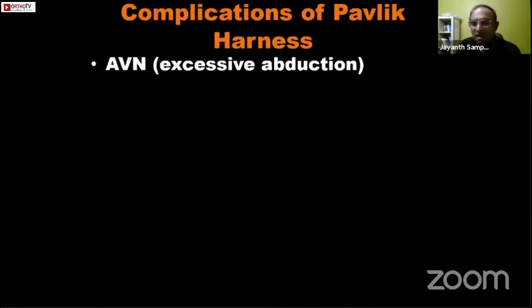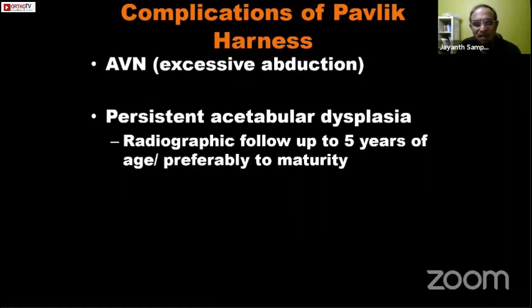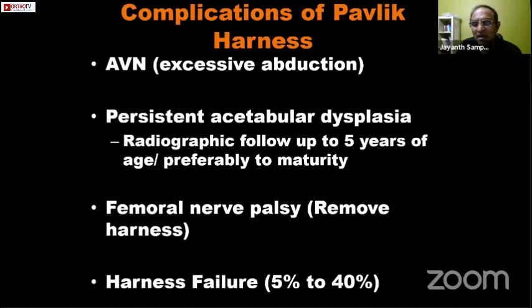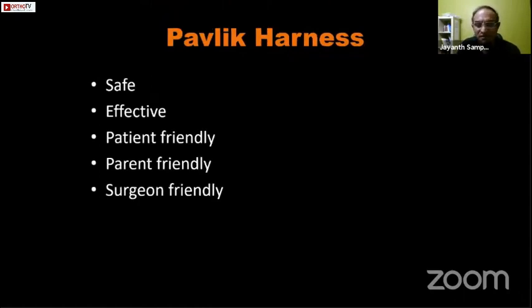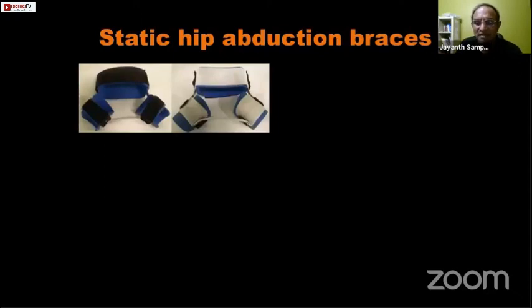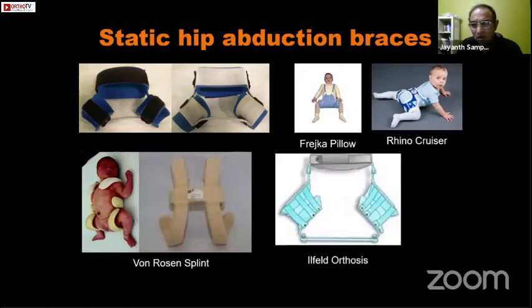Complications of Pavlik harness include avascular necrosis from excessive abduction, persistent acetabular dysplasia — so all children with DDH should be radiographically monitored up to skeletal maturity even after successful harness treatment — and femoral nerve palsy from excessive hip flexion. Harness failure rates range from five to forty percent in different series. The Pavlik harness is safe, effective, patient-friendly, parent-friendly, and surgeon-friendly, but ultrasound monitoring during treatment is essential. Other static hip abduction braces include the Frejka pillow, Rhino cruiser, Von Rosen splint, and the infant orthosis.